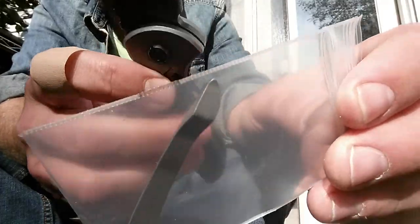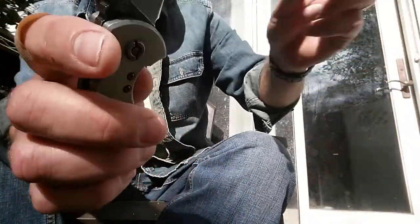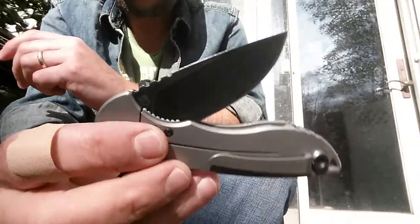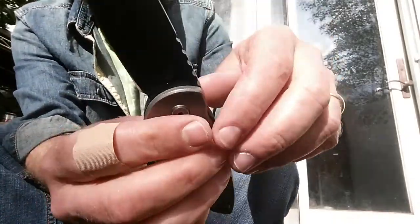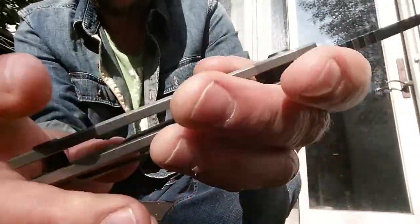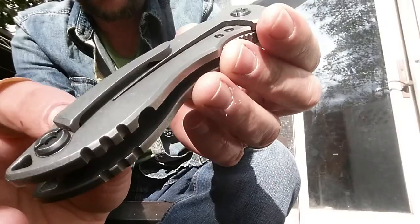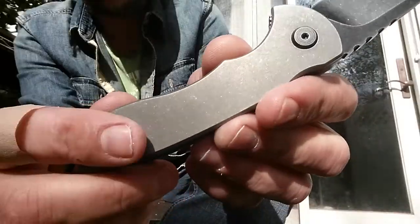So you can change that to left or right tip-up carry. This is their Texas Tea finish — this is the one from Blade HQ. It's got a little Blade HQ design stamp on the inside on the show side there.